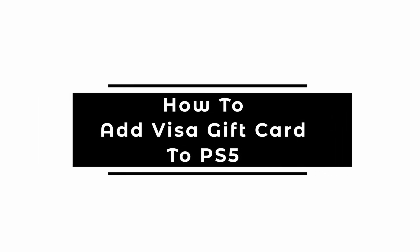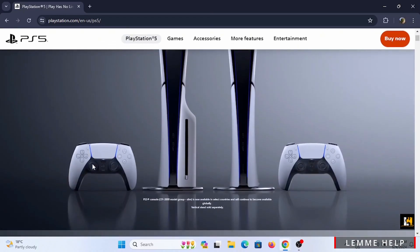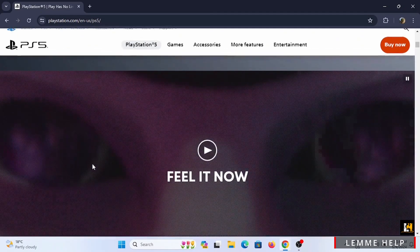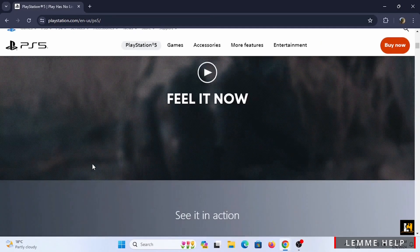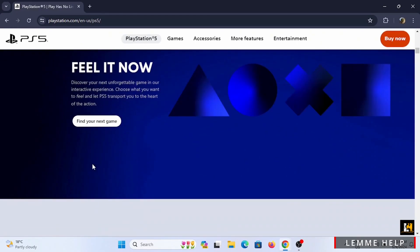How to add a Visa gift card to PS5. Welcome, or welcome back, to Let Me Help. Let's get started with this easy tutorial to add your Visa gift card to your PlayStation. You probably have two ways to do this: through your PS5 console, or through the PlayStation Store website.